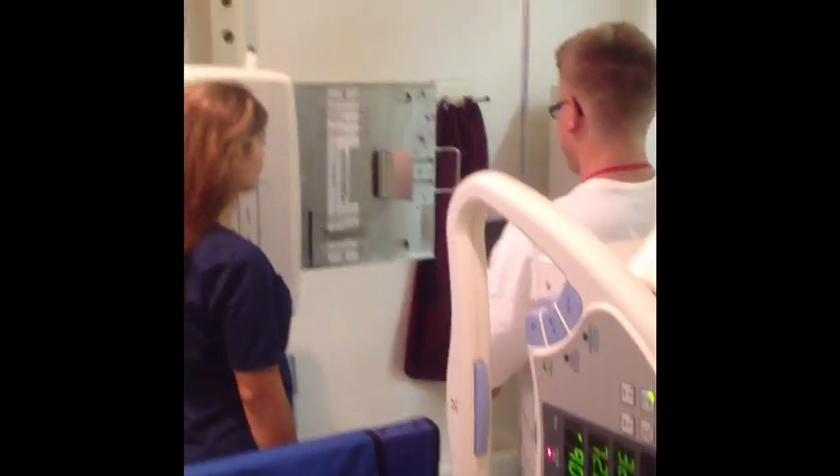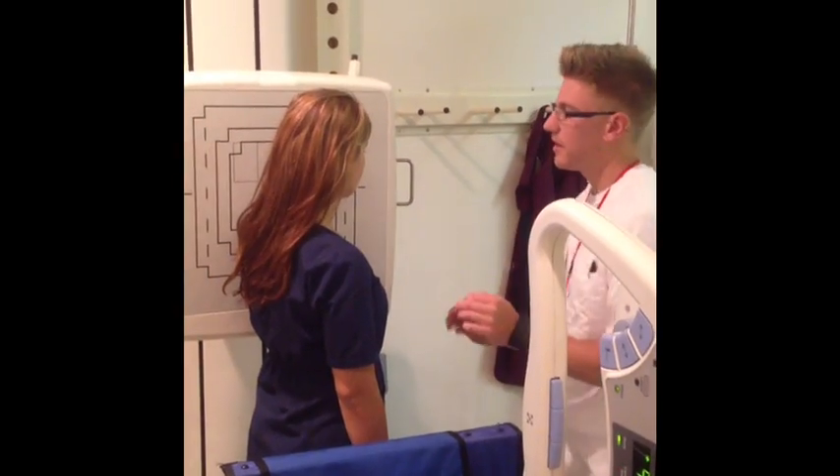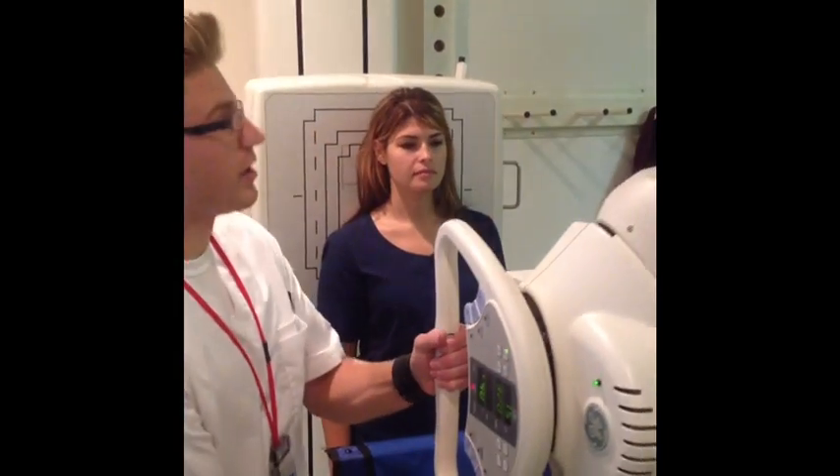Grab another 8x10. I'm going to have you go ahead and put your back against the board. I'm going to move my tube in to 40 inches and put an angle on it.